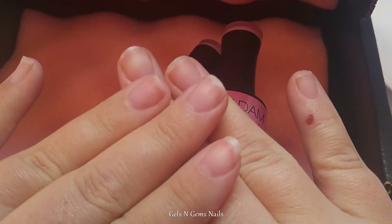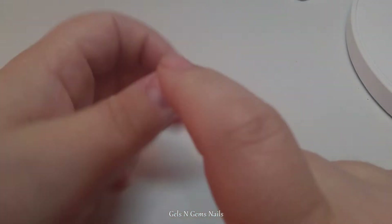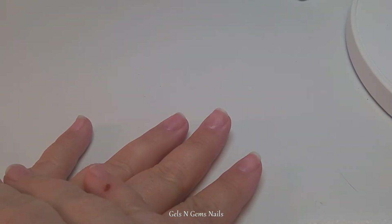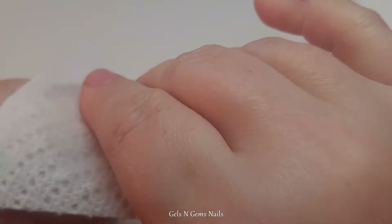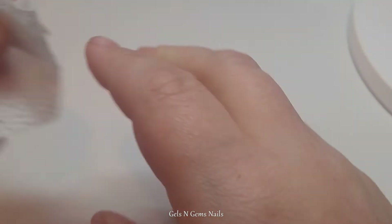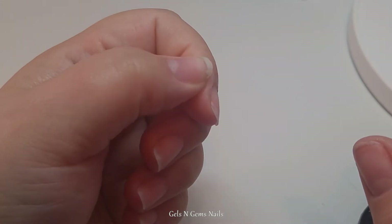I'm going to use nail forms and build out the nail with this builder gel. I've already prepped my nails by removing what was on them before — I had a couple of acrylics on a few fingers, I took those off, pushed back my cuticles, and washed my hands. I'm going to take some rubbing alcohol and dehydrate the nails. For this builder gel it says to use a base coat first, so I'm going to use the Madam Glam base gel, put that on, cure it, and then apply my forms.